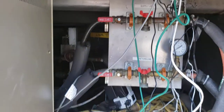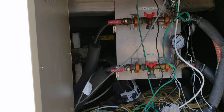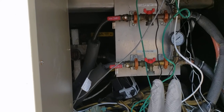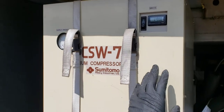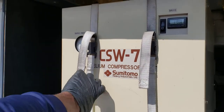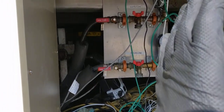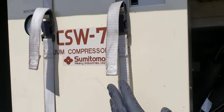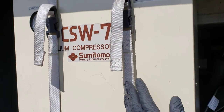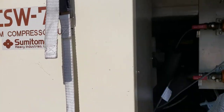Basically the chiller is cryogenic - cryo cooling. The chill water from the chiller cools down the condensing unit in this helium compressor unit. Once again, the chill water from the chiller cools down the condenser in this unit.